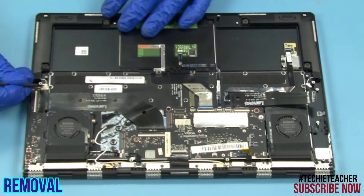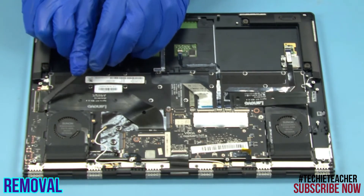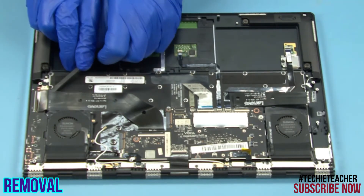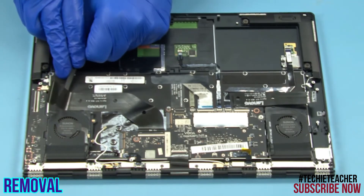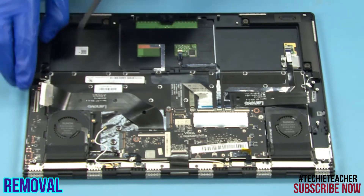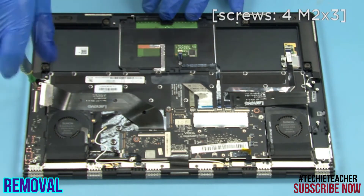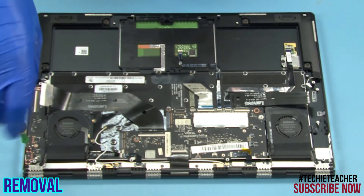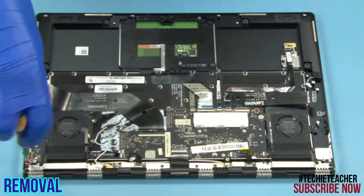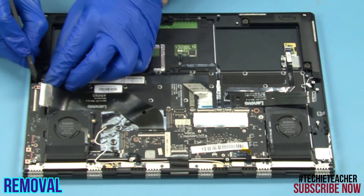Disconnect the speaker's cable. Disconnect the flat cable. Remove 4 screws. Remove 4 screws. Lift up to remove the USB board.